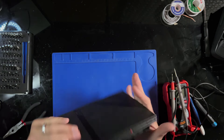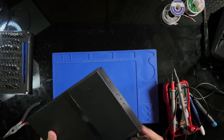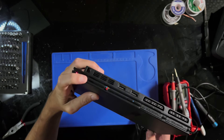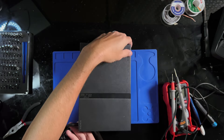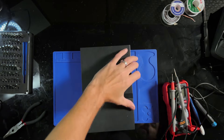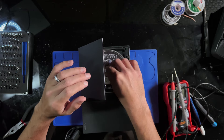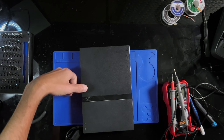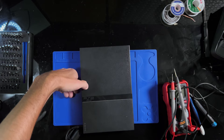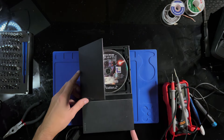The one with disc issues — let's see if this one powers on. It does have a light and it spins up, but doesn't do anything. Doesn't sound like it's reading. Nothing at all. Guess we'll have to get this one apart as well.